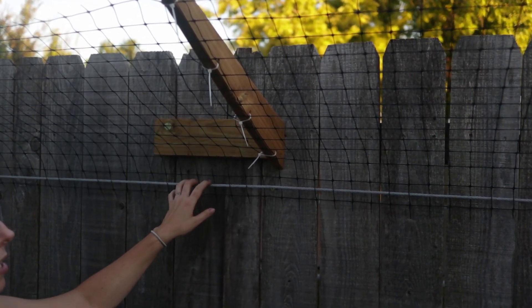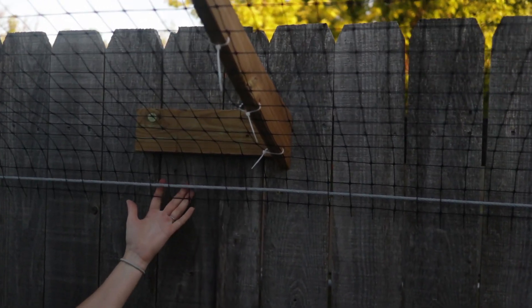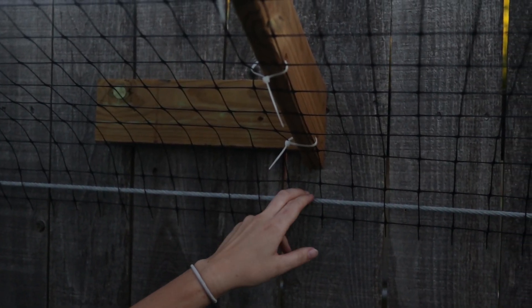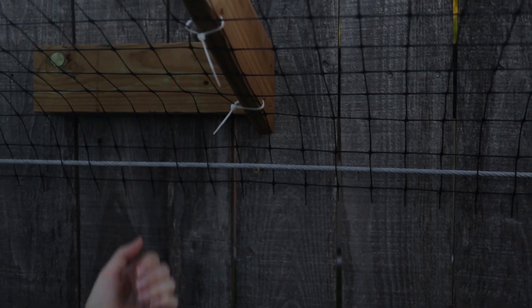The cable underneath is very taut so no cats can go underneath, and then we also added a screw so just the weight of the cable didn't weigh the netting down.